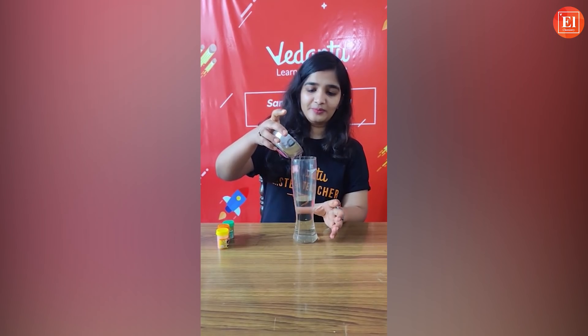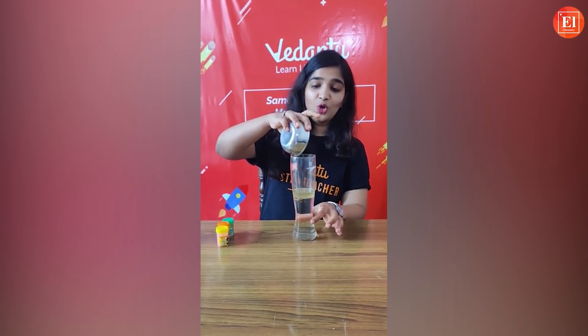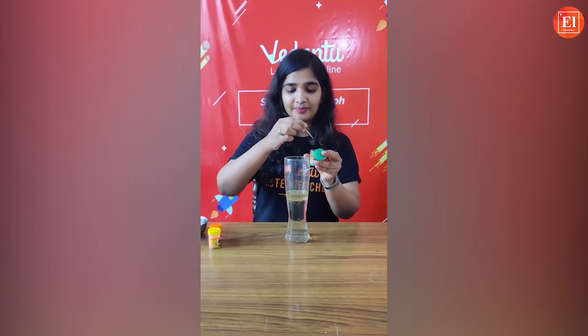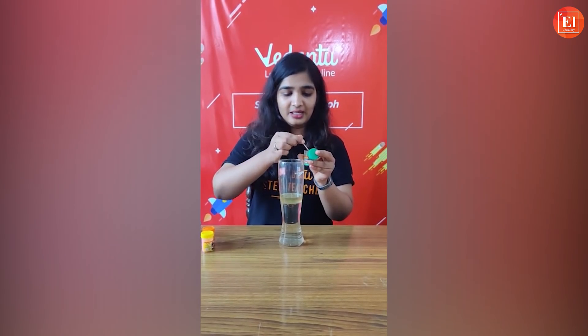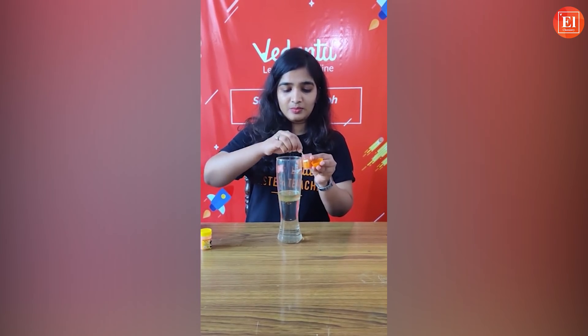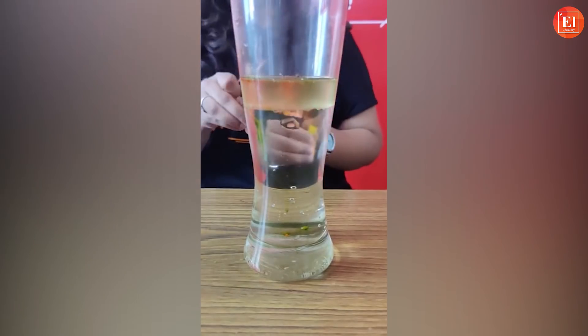I'll add the oil into the glass first. As you all know, water and oil are immiscible with each other — they don't mix at all. Now for the fun part: add the food color. You can use liquid food color or the solid powdered one. Can you see the particles going down? It looks so nice!